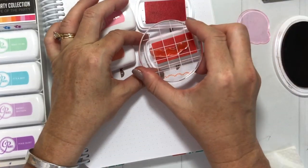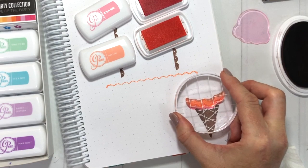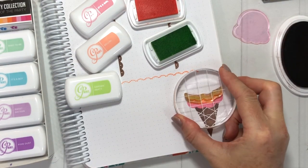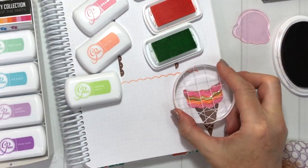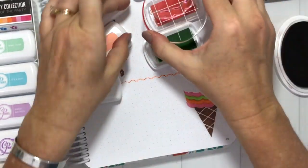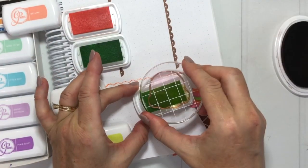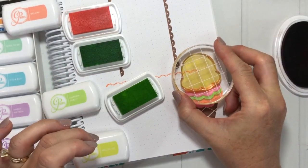Then I'll do It's a Girl and some Bellini — this is a fun sherbet-colored ice cream cone. Garden Party is the other color I used for that. Just make as many scoops as you want!